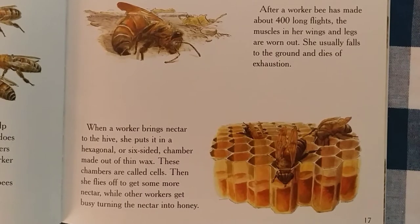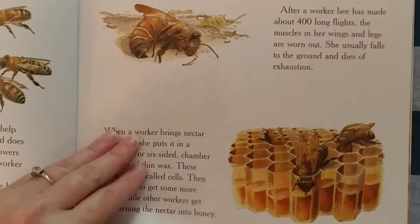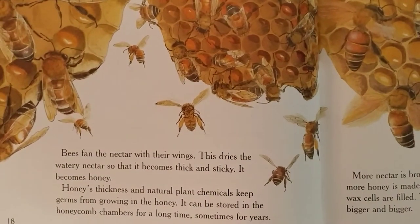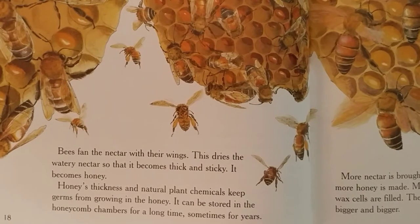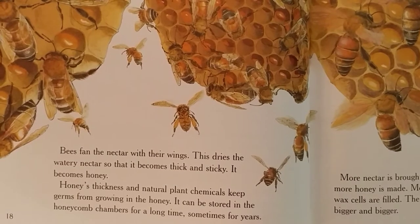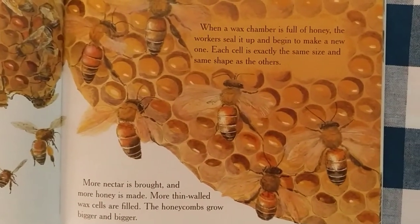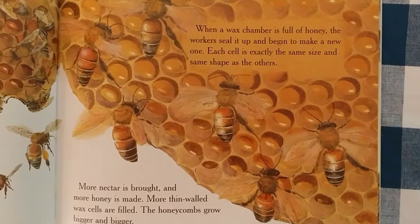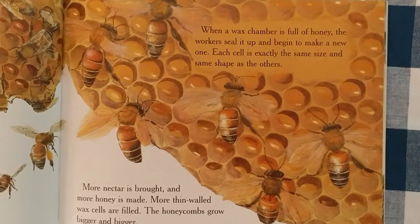After a worker bee has made about 400 long flights, the muscles in her wings and legs are worn out. She usually falls to the ground and dies of exhaustion. Bees fan the nectar with their wings. This dries the watery nectar so that it becomes thick and sticky — it becomes honey. Honey's thickness and natural plant chemicals keep germs from growing in the honey. It can be stored in the honeycomb chambers for a long time, sometimes for years. When a wax chamber is full of honey, the workers seal it up and begin to make a new one. Each cell is exactly the same size and shape as the others. More nectar is brought and more honey is made and more thin-walled cells are filled.